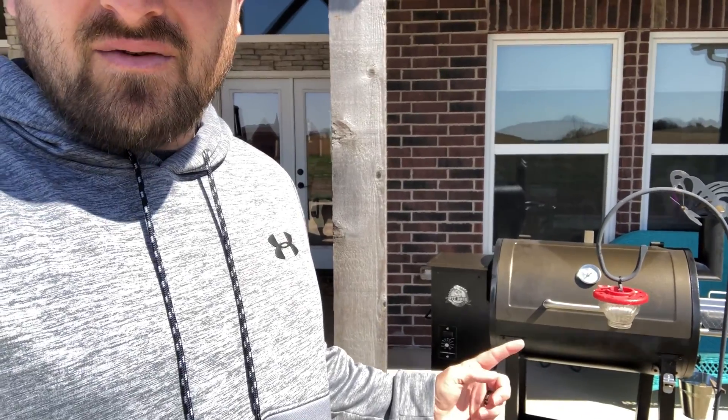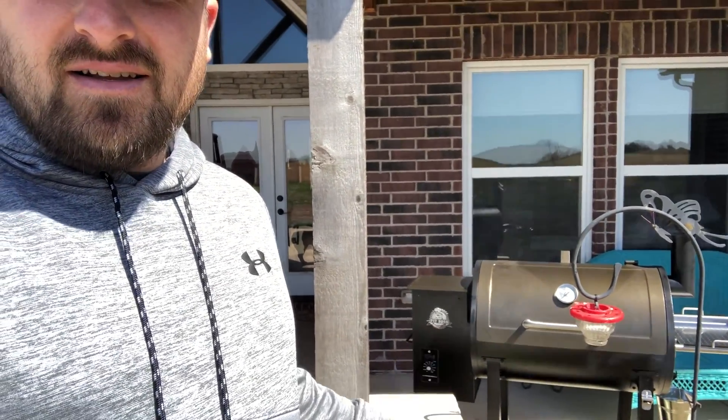My brother-in-law got the old Pit Boss smoker — electric smoker. He's doing a little smoking here. I brought some stuff out and we're going to throw a little bitty bologna and sausage on there and get it on there and smoke it.